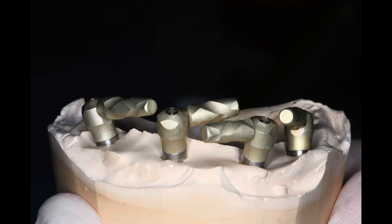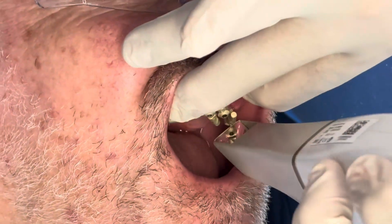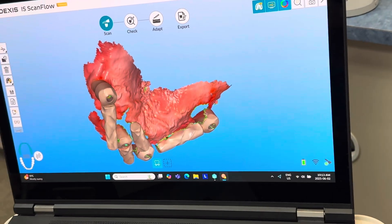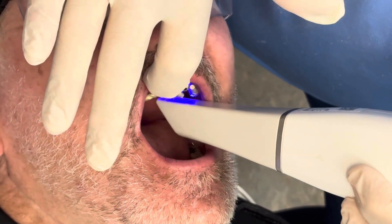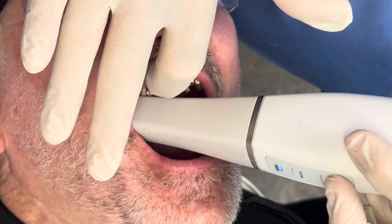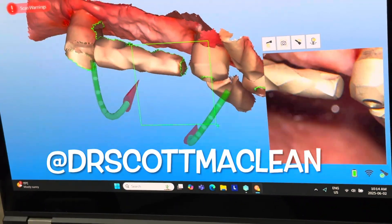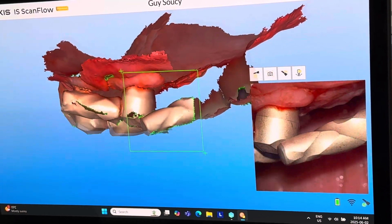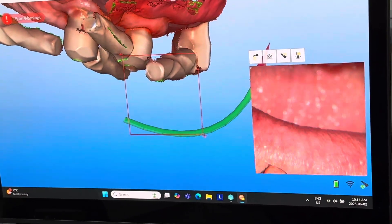Then we'll do the Polo scan bodies — we'll put these in place, tighten them down, and do a quick pass over the top of the scan bodies, not staying too long in one spot because we don't want to move them. When we do this, we're picking up the relative position of the implants to each other. These scan bodies tell us where the implant multi-units are — you have to have multi-units on the on-four implant system in order to do this scan. The extension arm references the space between the implants and is scanned so the multi-units are picked up relative to each other.